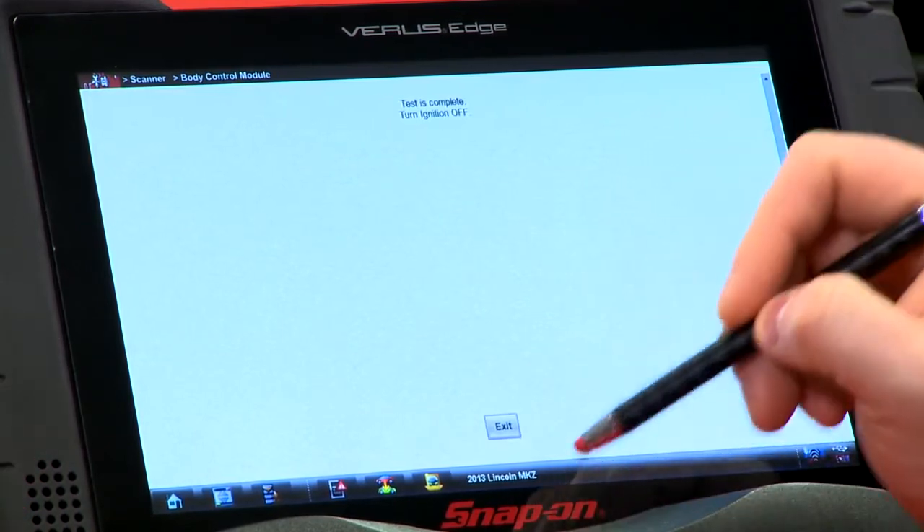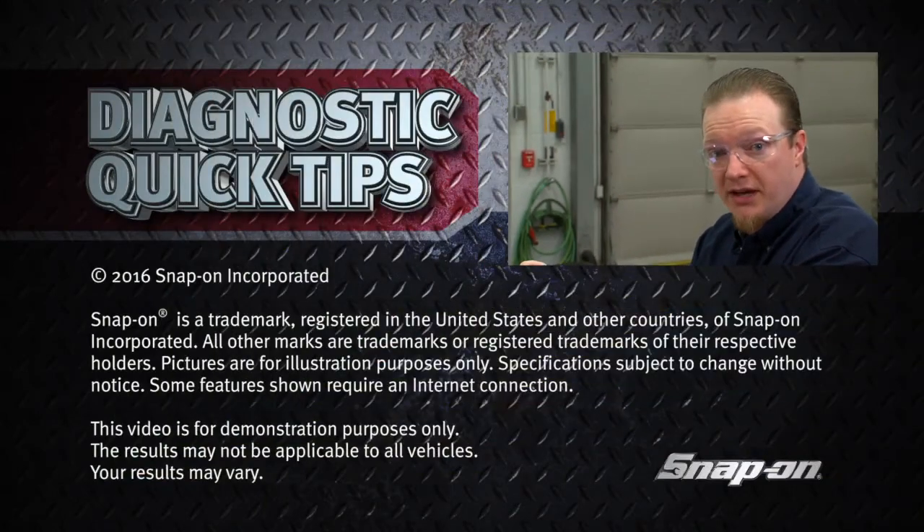It's going to cycle through the test, tell us the test is complete, and we're done. That was pretty quick — just a couple of seconds. This'll save you eight hours of letting that battery sit.